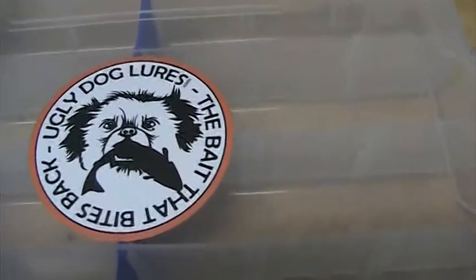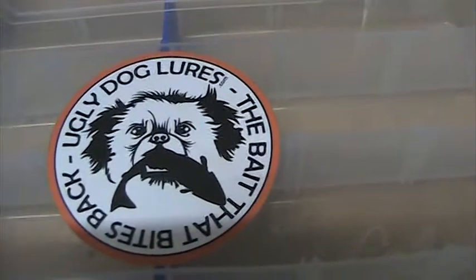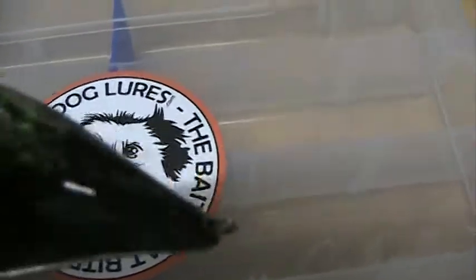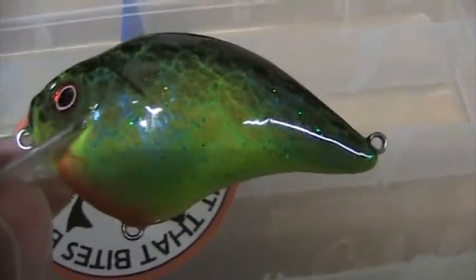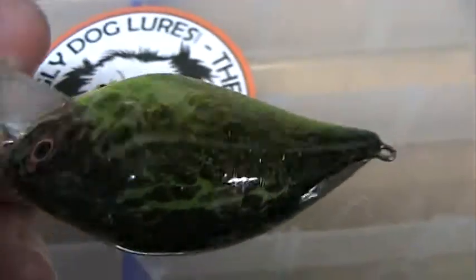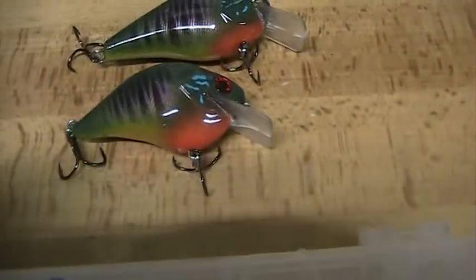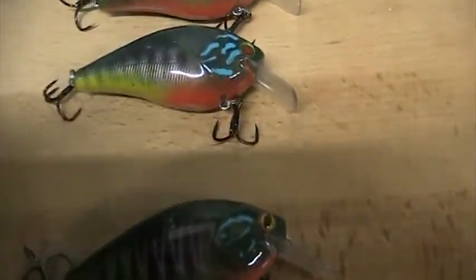We're doing the lures that I got from Ugly Dog Lures. This one is a crazy whack-dank perch. If you go to Charlie's channel, Ugly Dog Lures, you can see him painting this lure. I purchased this one from him, and then him and I did a lure trade. These are the lures that came in on the trade.